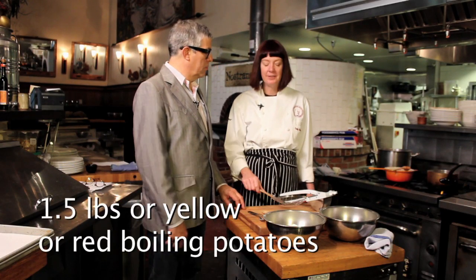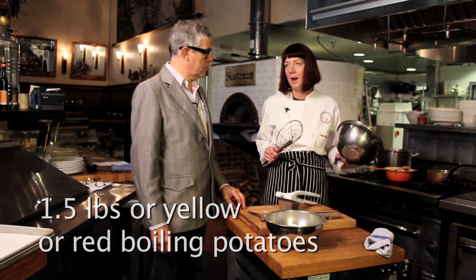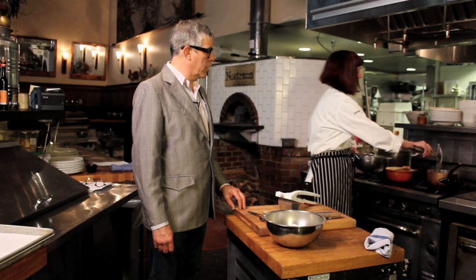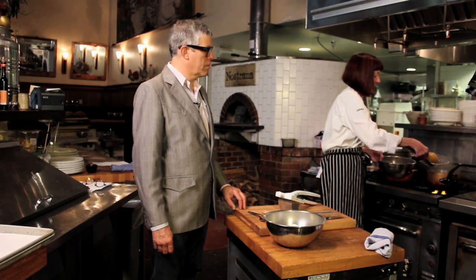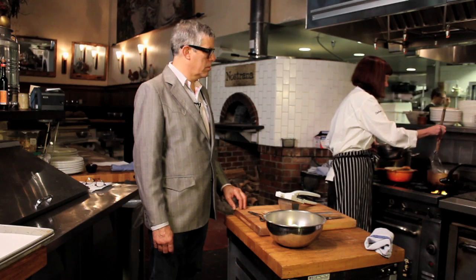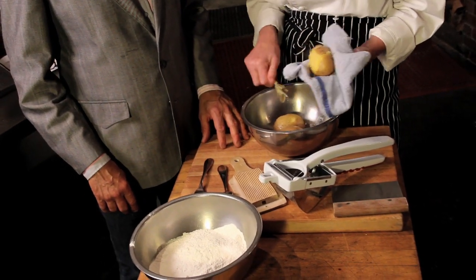We have boiled potatoes in their skins. You want to use a Yukon Gold or some kind of boiling potato — you don't use russets. And you never want to use a new potato; you want a stored potato. You're going to peel these, and it's important to make gnocchi while the potatoes are hot.